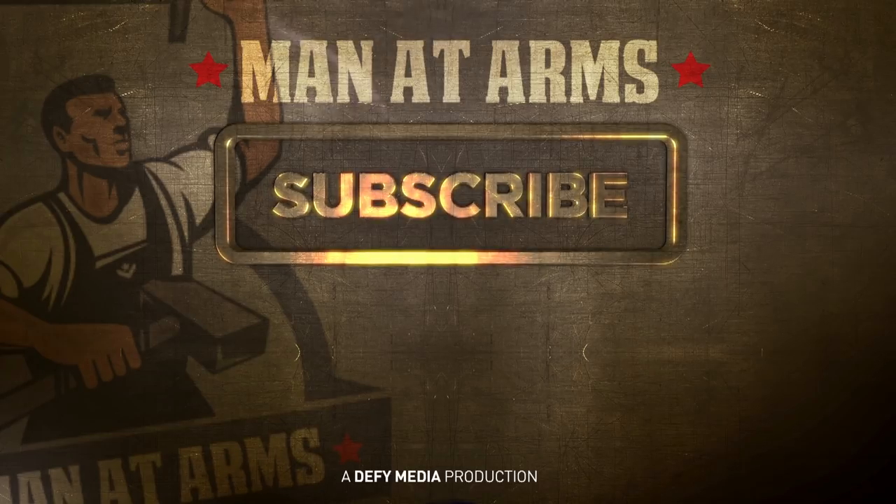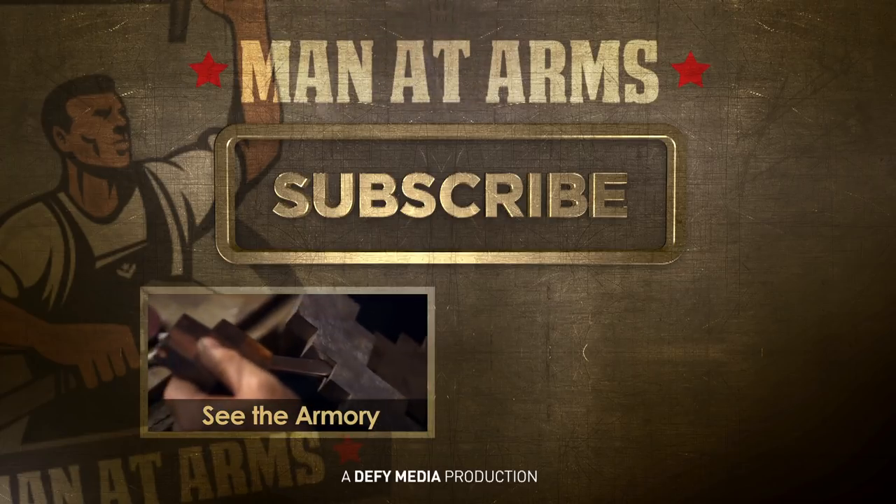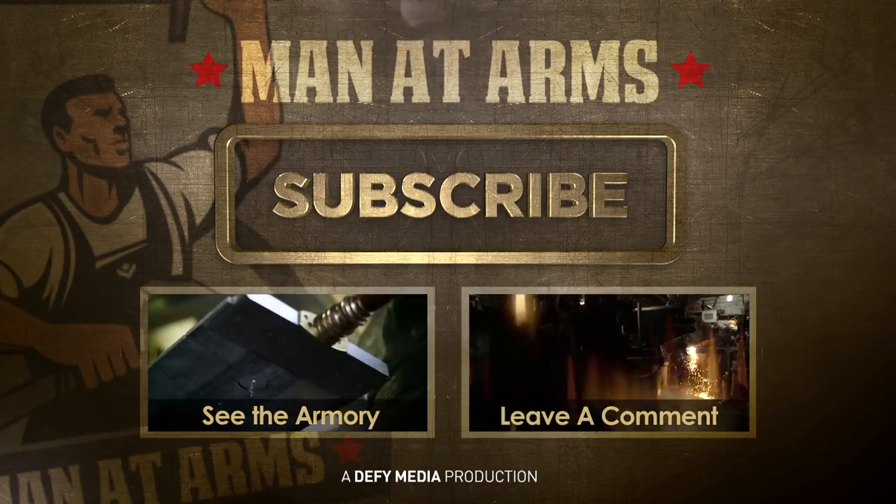This isn't my first video game sword. Hit the subscribe button below to see more awesome blades. If there's something you want to see next, leave me a comment and I'll build it for you.